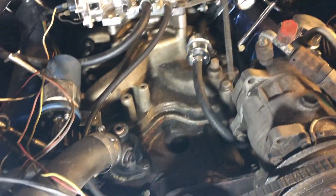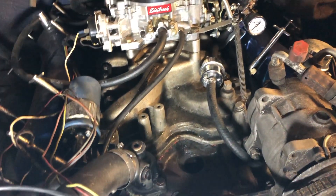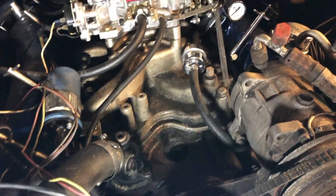At some point I was looking to replace the distributor with one of the HEI conversion types. I got one off of either Amazon or eBay, and I wanted to install it.